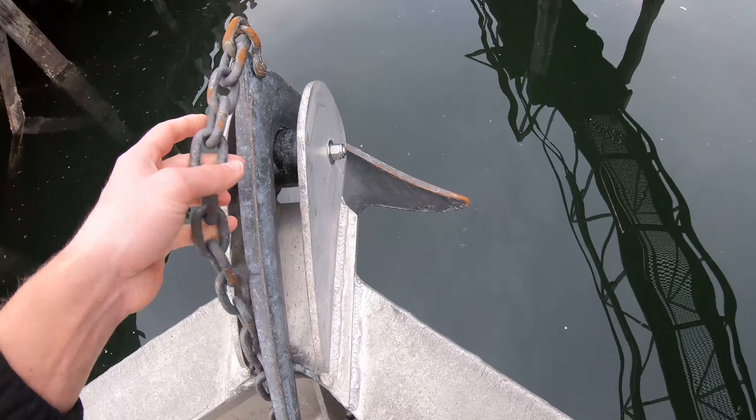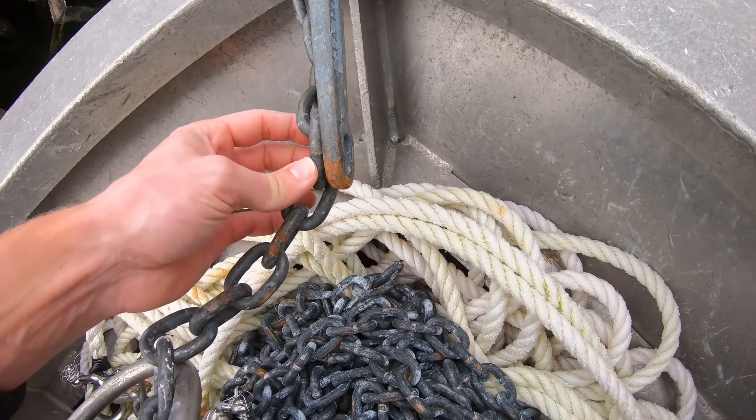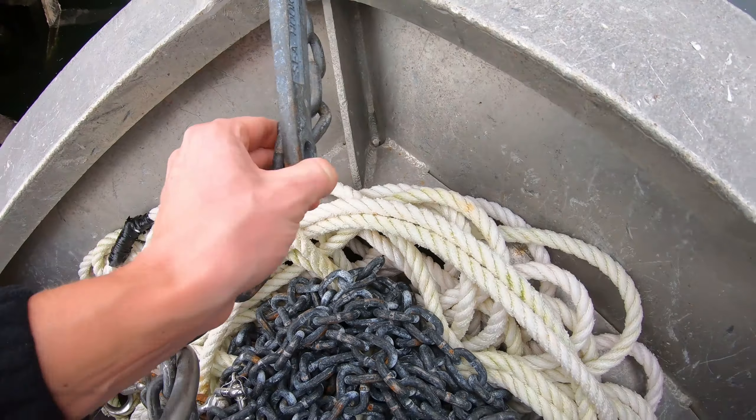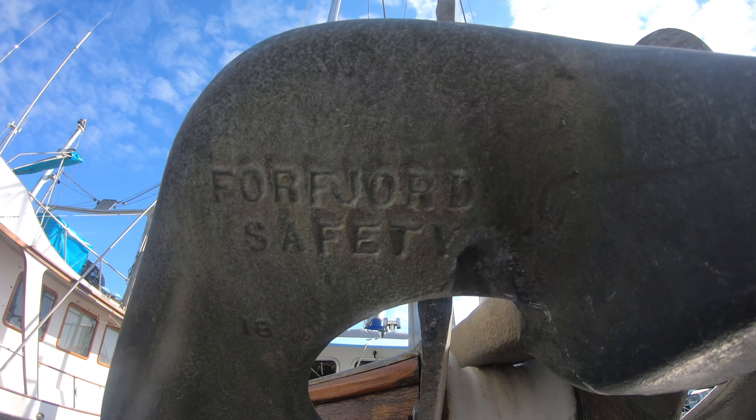Whenever you actually throw it, you want to tie off a rope right here. That's what this looks like when it's all done — I've got four uni knots. On a lot of these really big commercial trollers, this is the type of anchor that you see. It's called a Four Fjord.